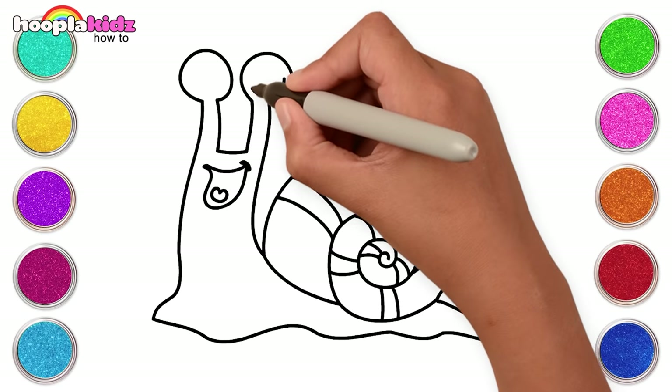Let's draw a majestic mane and a small cute nose. Now a big curve for the rest of the body, the front legs, and back legs. And finally a big fluffy tail. We did such a good job. It's time to give our masterpiece a nice neat outline. Looking great, keep going.